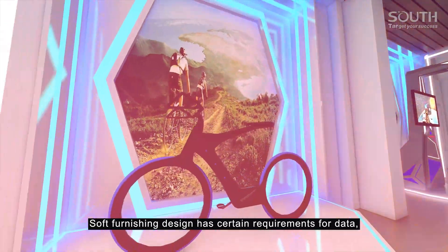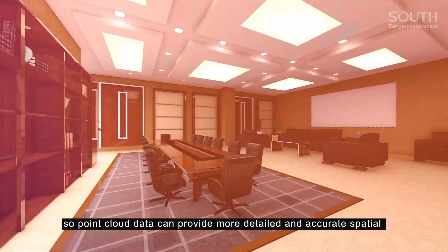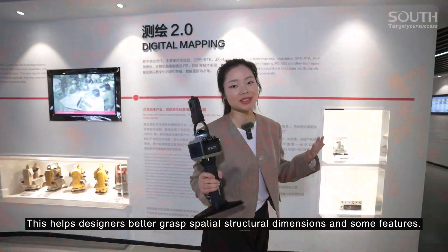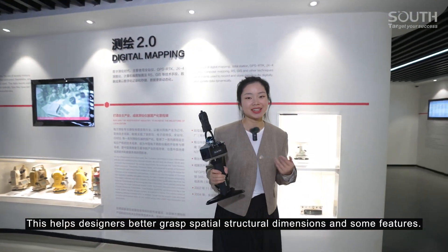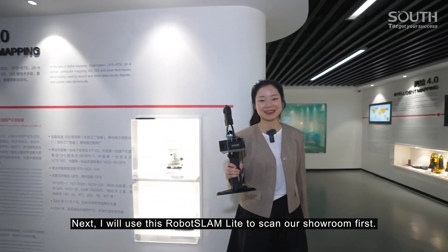Soft furnishing design has certain requirements for data, so point cloud data can provide more detailed and accurate spatial information for soft furnishing design. This helps designers better grasp spatial structural dimensions and some features. Next I will use this Robotslam Lite to scan our showroom first.